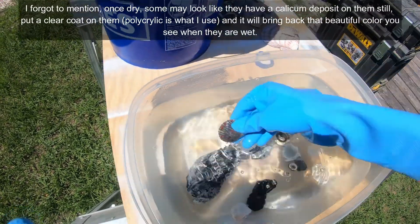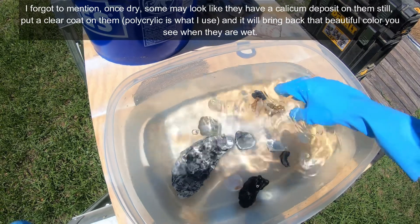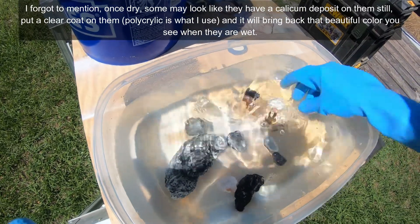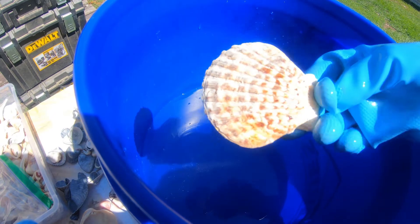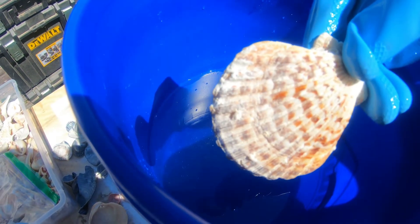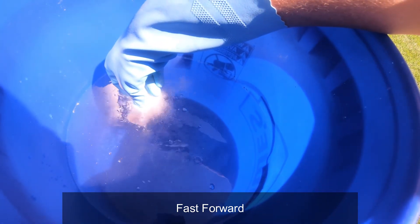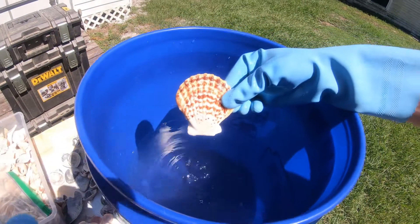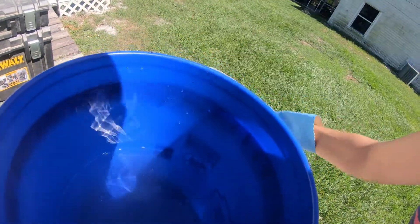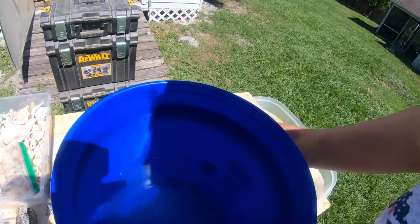Same thing with that, and it will stay that color. Now if you leave it in there too long, it will eat the color off — just FYI. So let's go ahead and do these here. You can see where it's wet, what it's going to look like, versus dry and with all the calcium deposits on it. What a difference! Back in the water. I'm just going to leave them in there just so I know that they're neutralized.